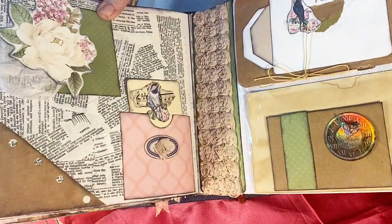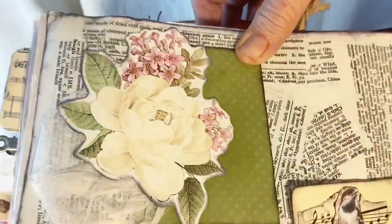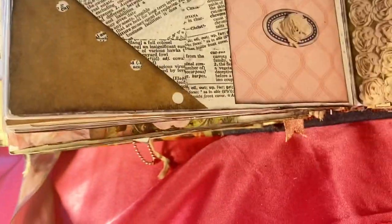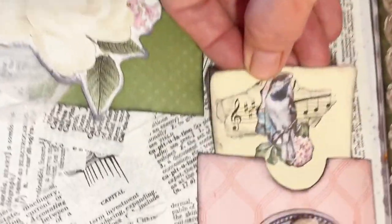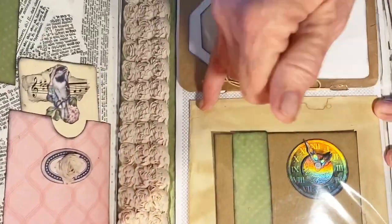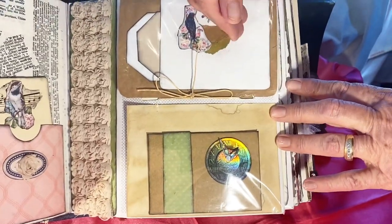These are flower stickers. This was dictionary pages that I tore in pieces and decoupaged together. This is brown paper sack with a hole punched. You can put something in it. There's another pocket with a little bird and music. This page again has the coffee-dyed envelope and more tags with pockets on them.